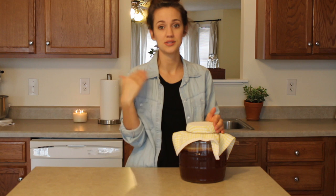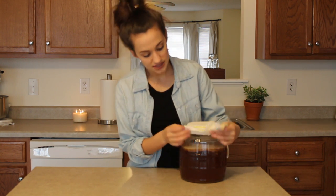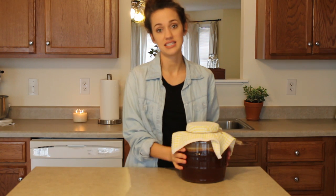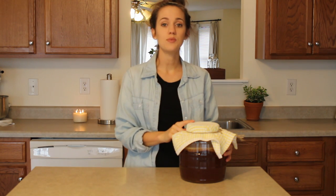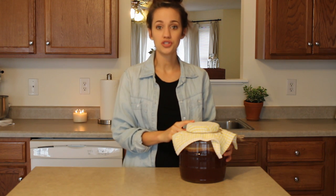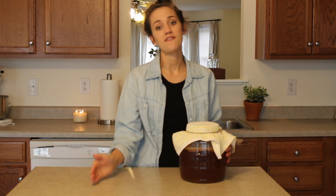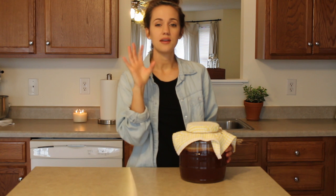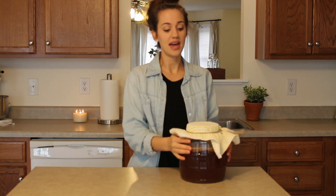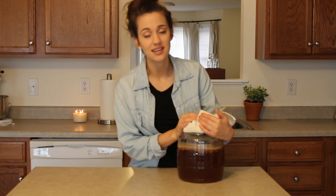Every couple of days I'll taste it until it's where I want it. At day 10, it reached the tanginess I prefer, so this has been fermenting for 10 days and it is ready to be bottled for stage 2. You don't have to do stage 2, but I like it because that is when you add fruit and a little bit more sugar to the individual bottles. You let it sit between 3 and 5 more days, and that gives you a fruity flavor and a bit more carbonation.